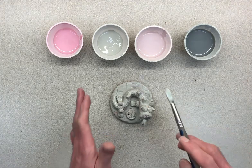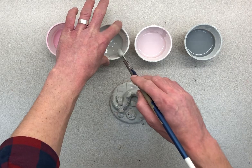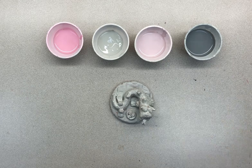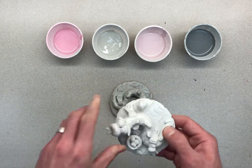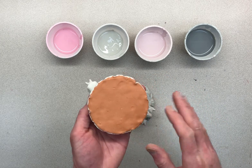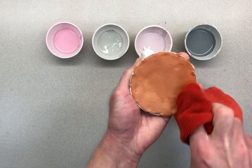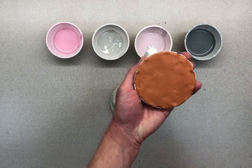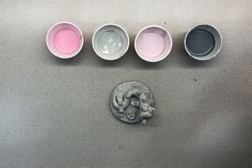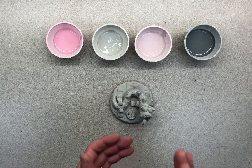Doing a good job glazing means being patient and letting it dry. You have to let each coat dry before putting on the next one. Also, if you need to set your brush down, wipe it off and put it on the table — don't lean it on the cup because it could spill. This one already has three coats of glaze on it: no orange spots showing. If there's a little glaze on the bottom, use the wet part of the towel to wipe it off. Make sure you don't get glaze on the bottom, put three coats on, and let it dry in between coats.